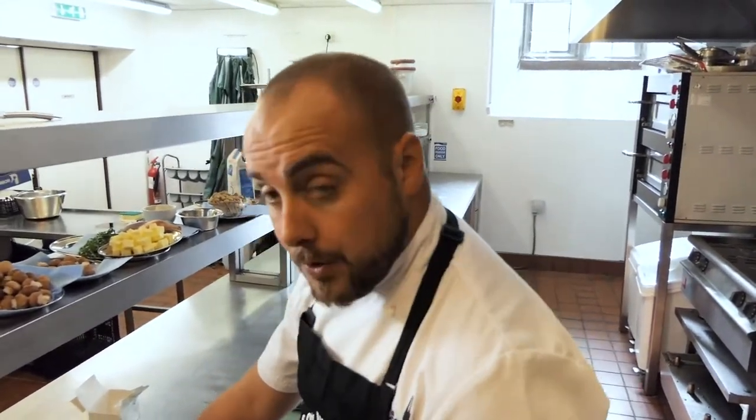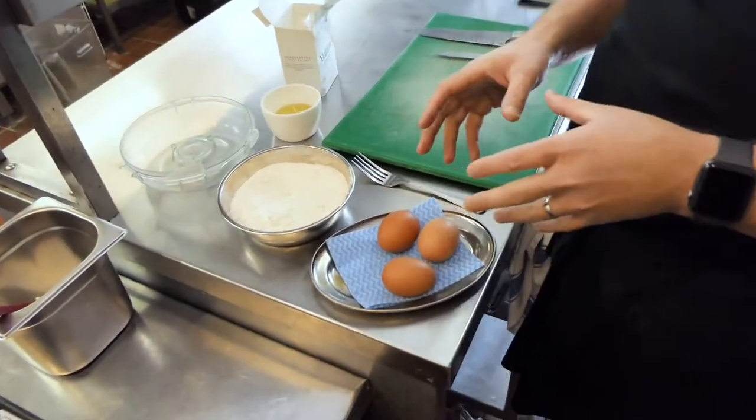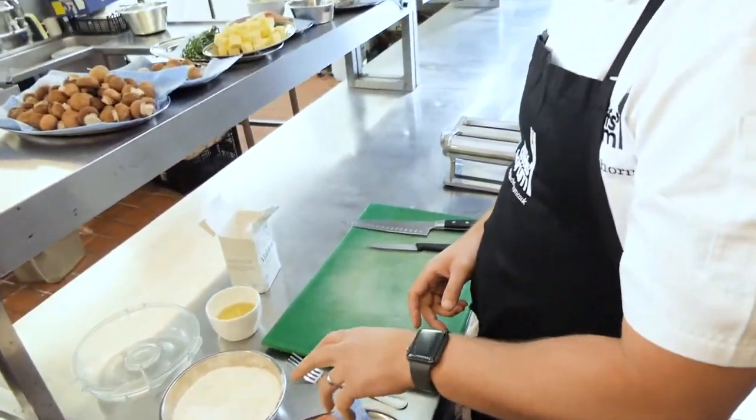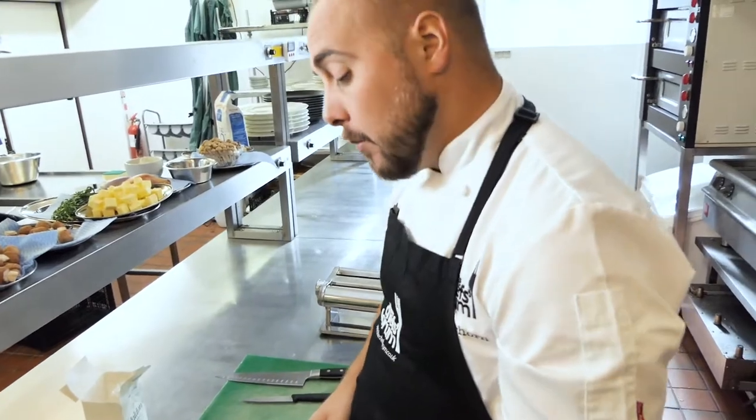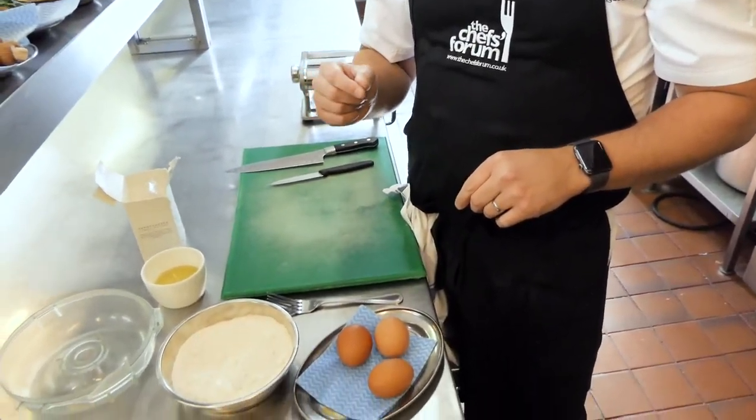The first job is making the pasta. We're going to take 250 grams of 00 flour and three eggs. We need to separate those into two whole eggs and one egg yolk, discarding the rest of the egg white. We've got our olive oil and a little pinch of salt just for the seasoning of the pasta itself.